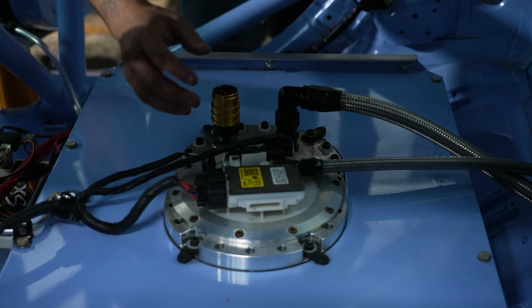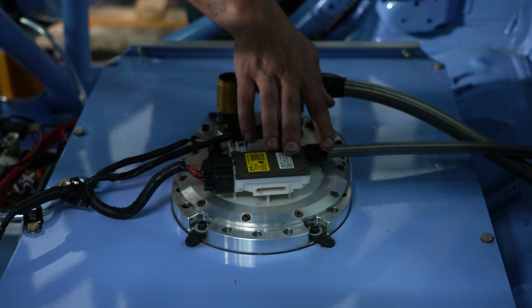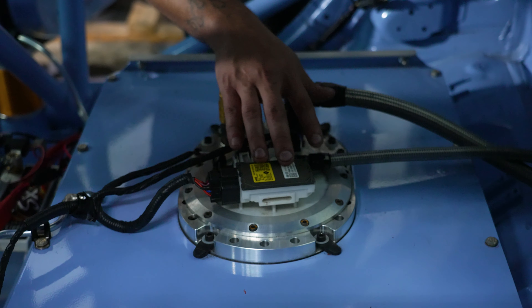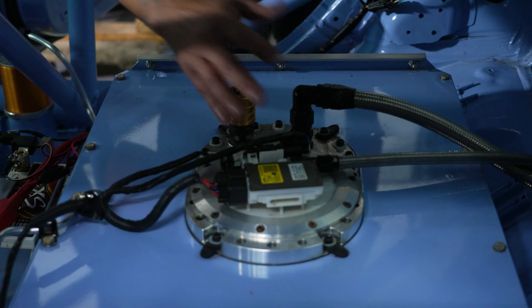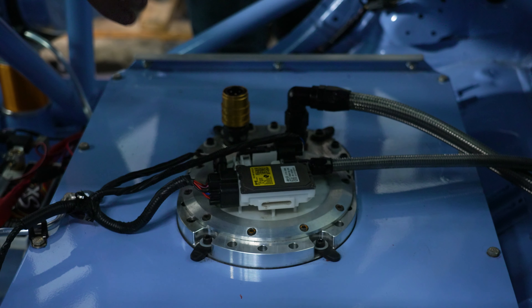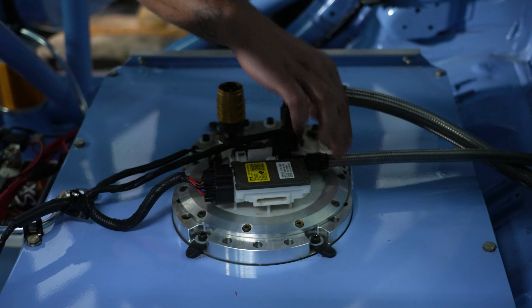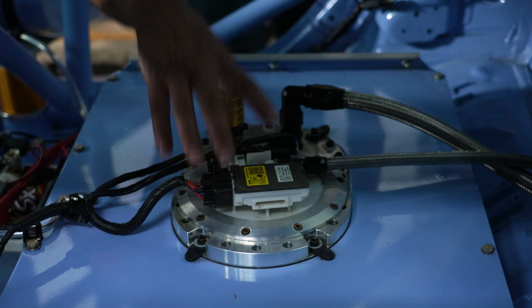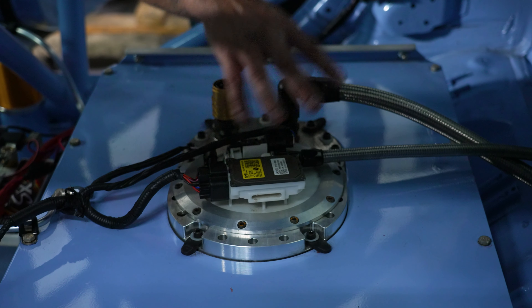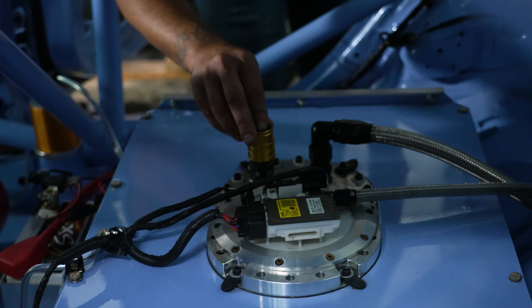The reason we did that is the fuel pump ECU is pretty complicated to work with because it ties in with the ECU. To make our life simple, we decided to use the factory stuff and adapt it to the fuel cell. So we have a nice billet piece, an o-ring setup, and a flange that allows the factory setup to fall right into place and seal up nicely. This is where we fuel the system with a quick release so we can get all 80 liters in there.